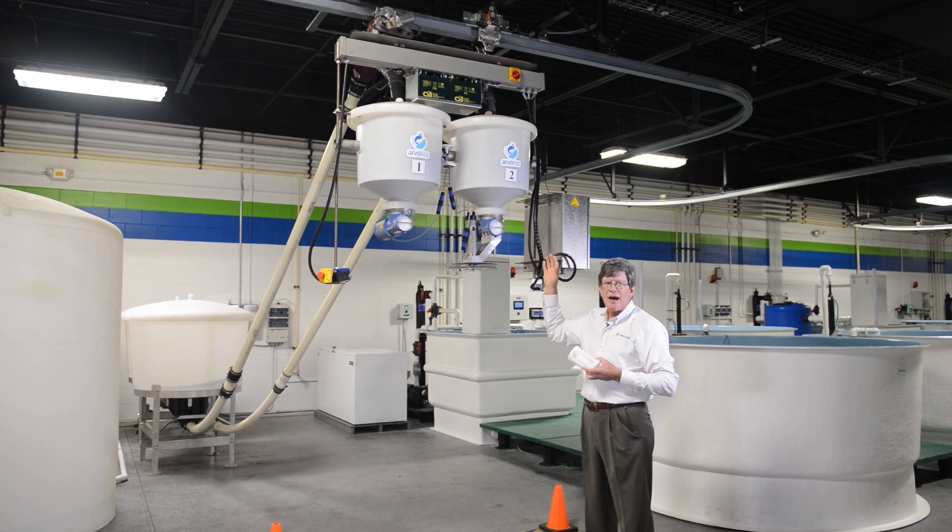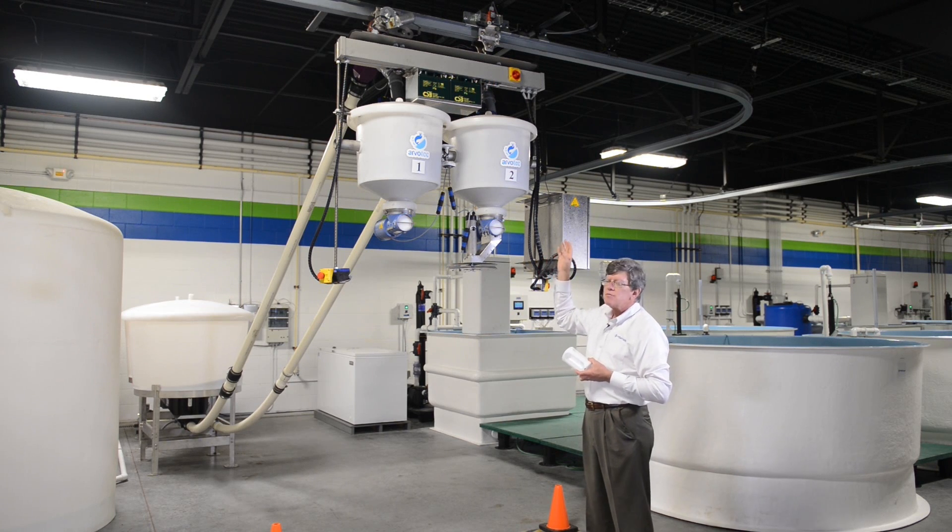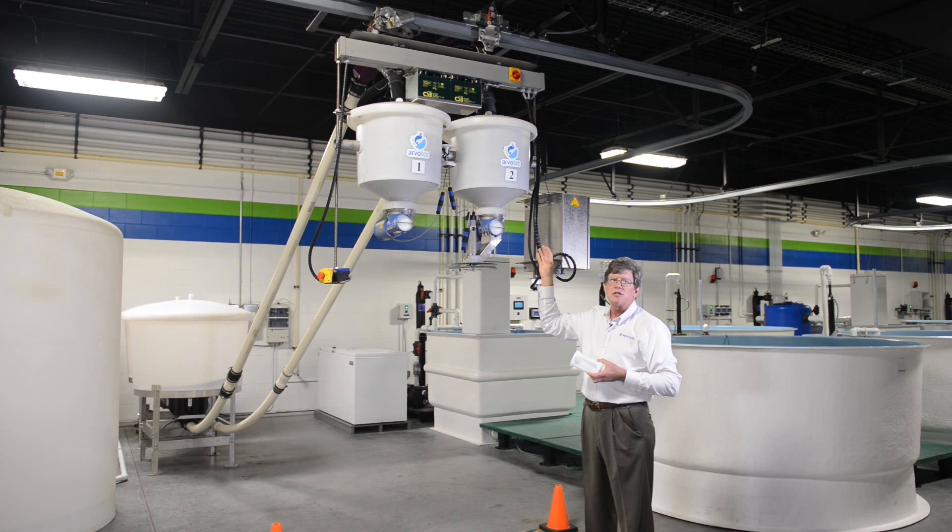It's now at its home station, so it comes back here to the home station to charge its batteries and also to fill new feed into the unit. So, the Arvotec Robotic Feeder.